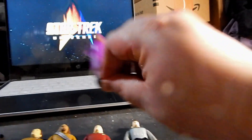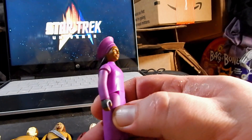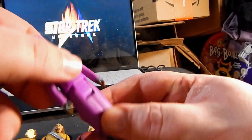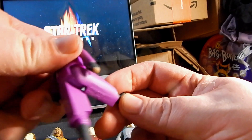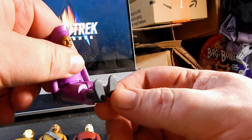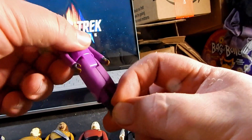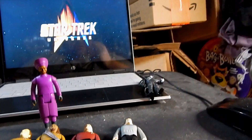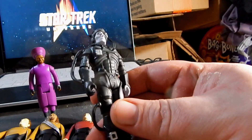I do like the Guinan — that is a really, really good sculpt of Whoopi Goldberg. Her face looks fantastic. I like the fact that even though she's wearing a skirt, she can be made to sit down so you can put her in a chair, although Guinan didn't sit a whole lot in the show.